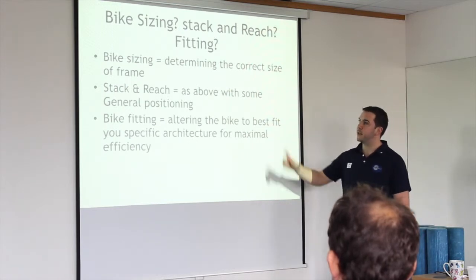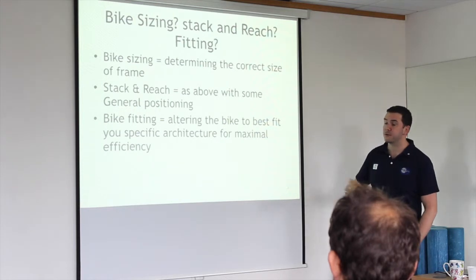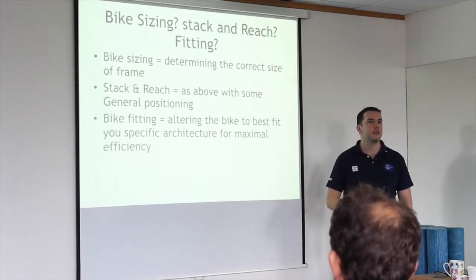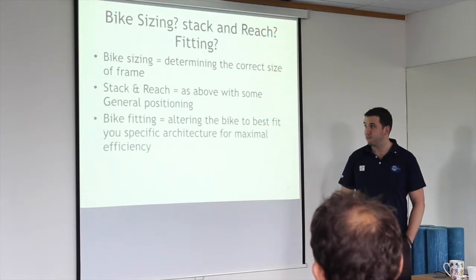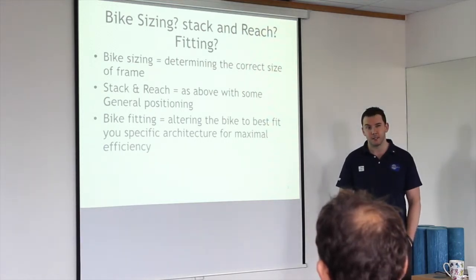A lot of places, like Evans, advertise a service called the stack and reach — they look at you in a bit more detail, checking saddle height and distance from butt to hands. But actual bike fitting is altering the bike, making necessary adjustments — and not only to the bike, but to your cleats and your shoes.